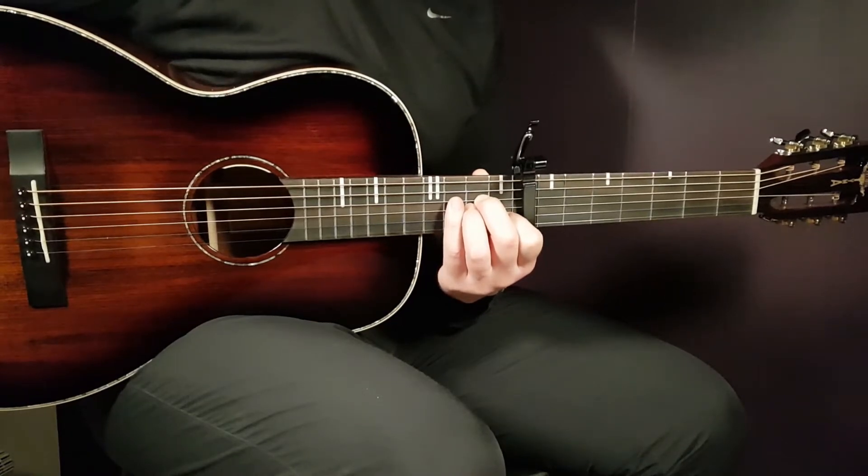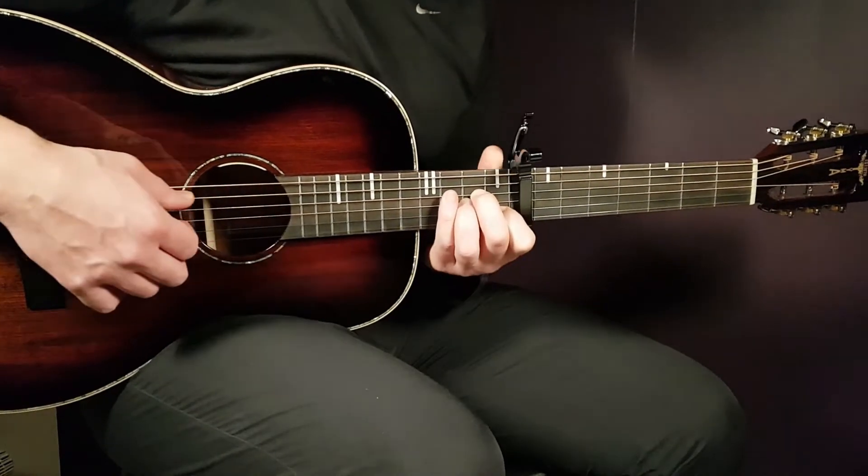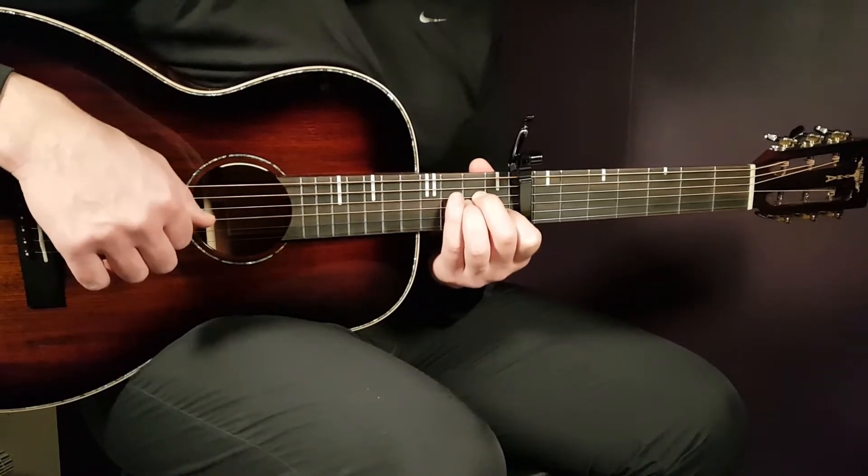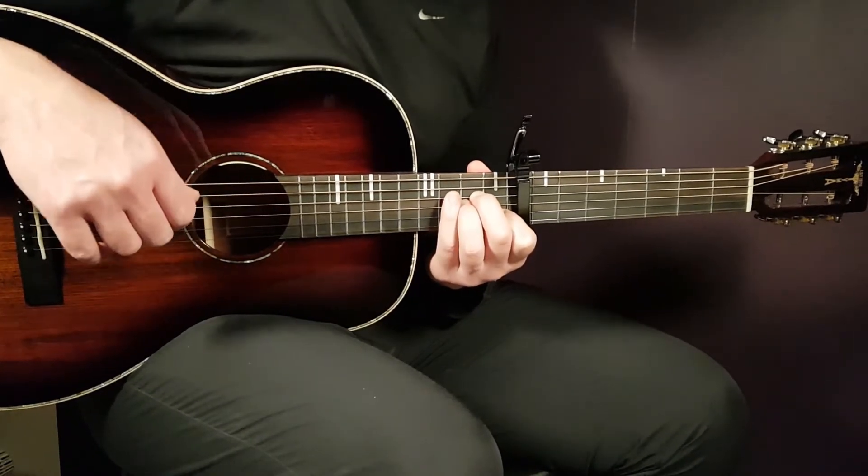So that first chord will be A minor. That is open A, 2nd fret D, 2nd fret G, 1st fret B, and open E.